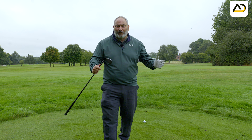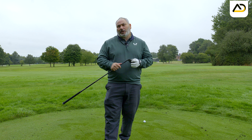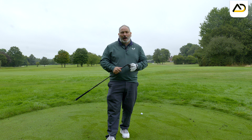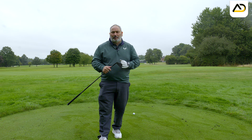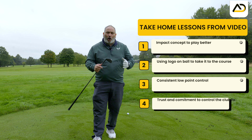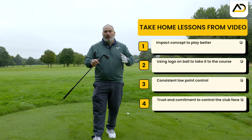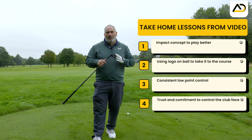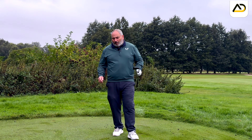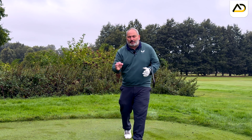You will not need to hit a single golf ball to improve, play better, and play happy golf with what I'm about to tell you. This takes zero practice in order to improve how you move through the golf ball. It's simply down to what we're doing with the mind — the concepts to make you swing the golf club better and shoot better scores.